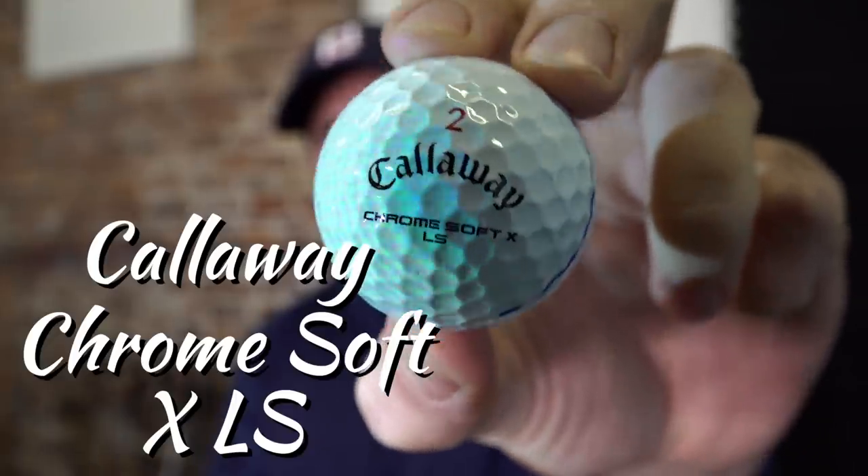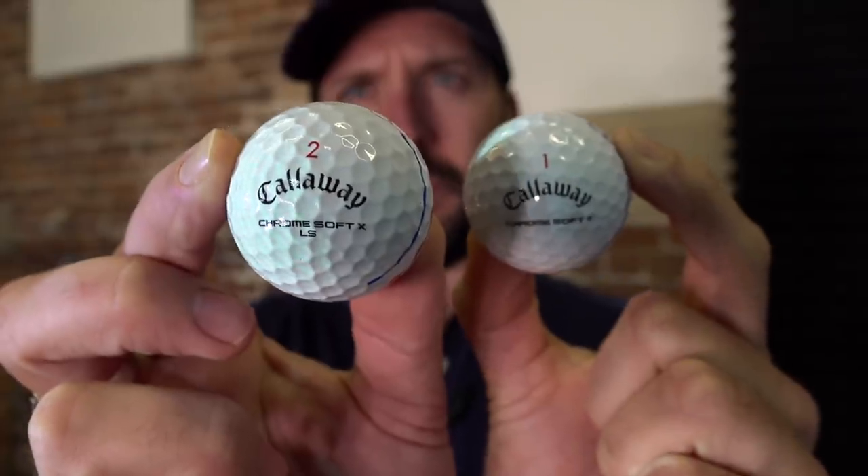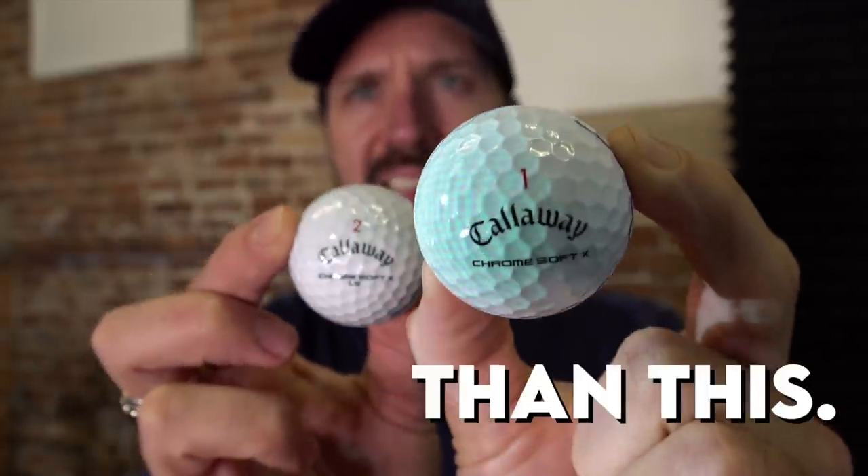This is a Callaway Chrome Soft X LS. It's a premium golf ball from Callaway which has been brought out to sit alongside the Chrome Soft and the Chrome Soft X. Callaway does something very simple here — the X LS spins less than the X, and that's about it really.